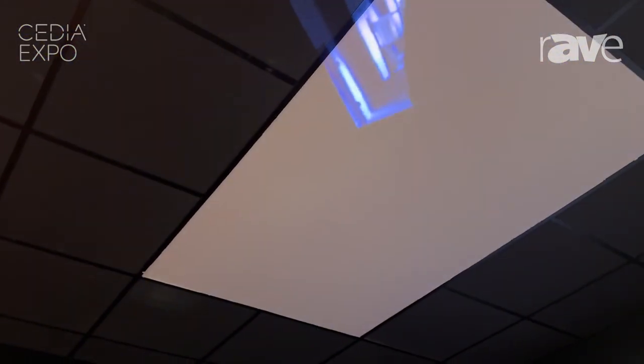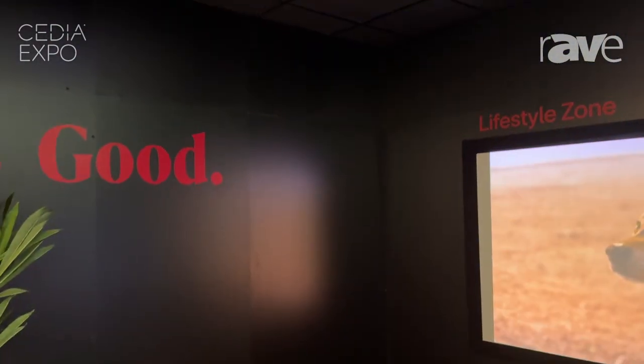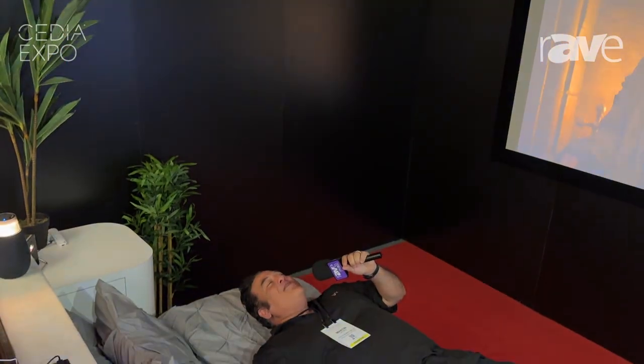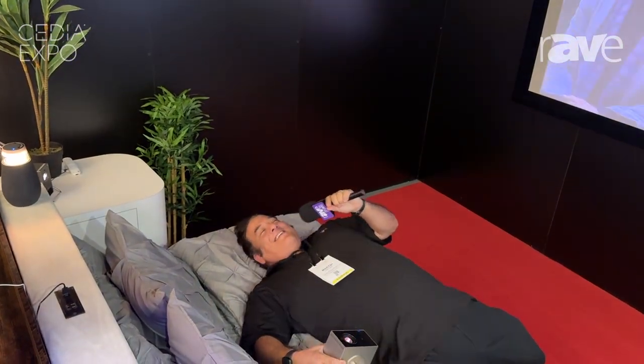The Cinebeam Q in all of its glory — you can have it any way you want. Head over to www.lg.com, and until then, enjoy the magic.